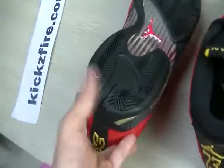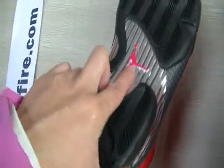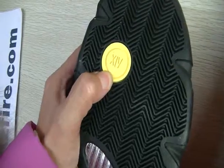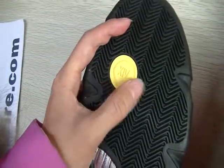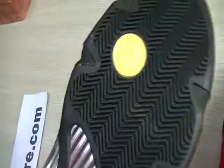And we check out the bottom of the shoes — it's black, with the red Jumpman logo, a yellow circle. And on this side of the shoes, it says 14. You can see the many stripes; it's very, very clean.